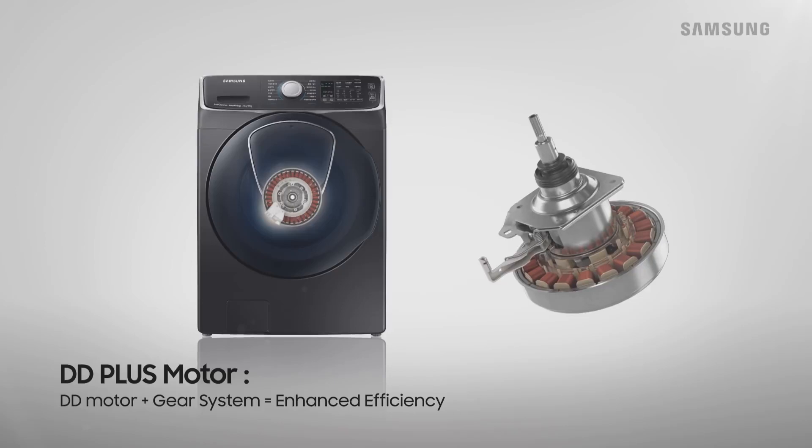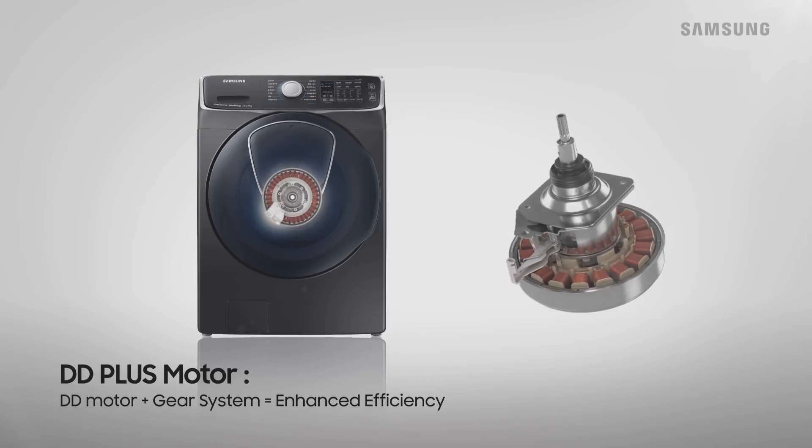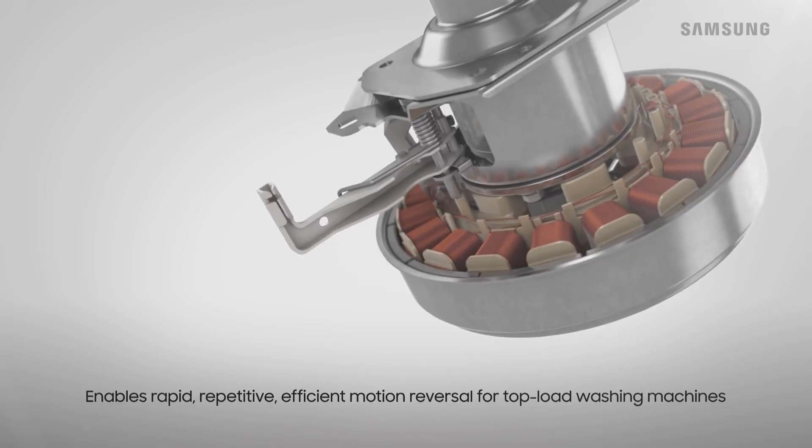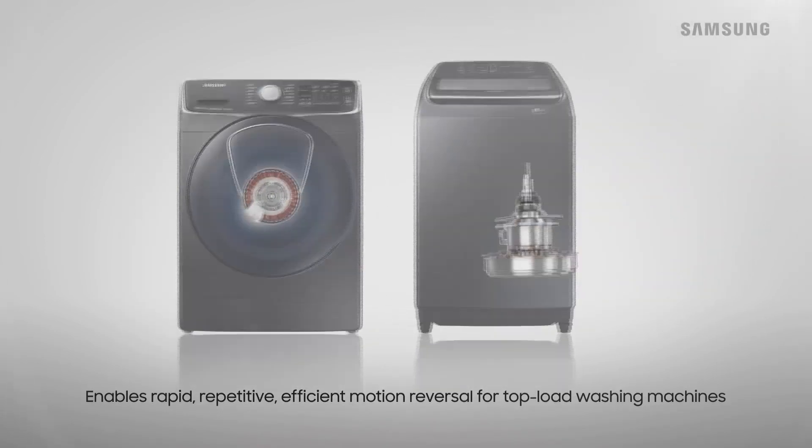The DD Plus motor adds a geared system to maximize efficiency. It is used in top loaders that require rapid, repetitive, yet efficient motion.